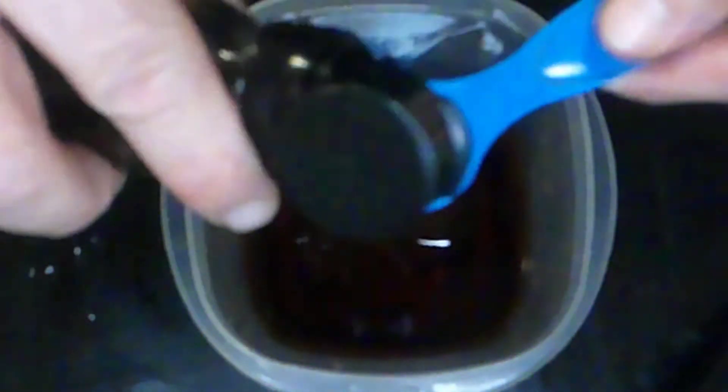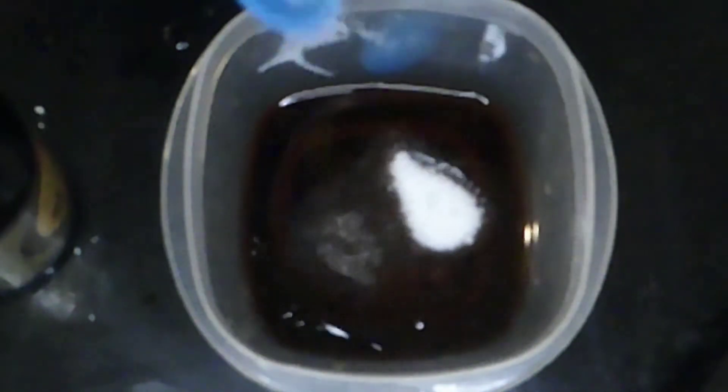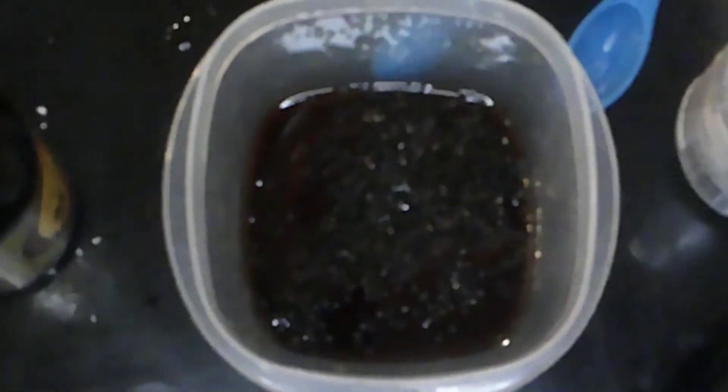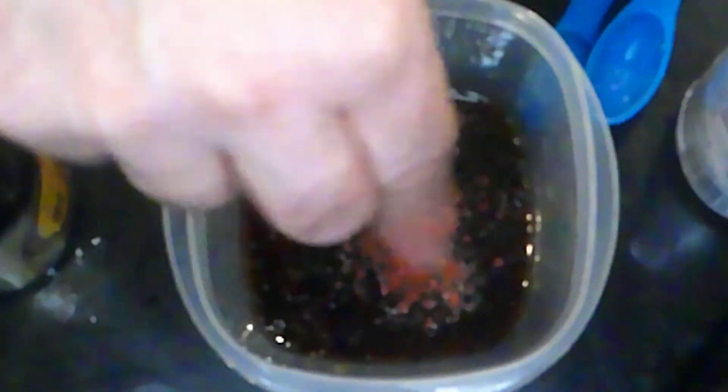To finish the sauce, we're going to add a tablespoon of sesame oil, a teaspoon of sugar, and some sesame seeds — I've got some black sesame seeds here. I'm also adding a nice healthy pinch of Korean red pepper. Whisk this up, and that's dipping sauce number one.